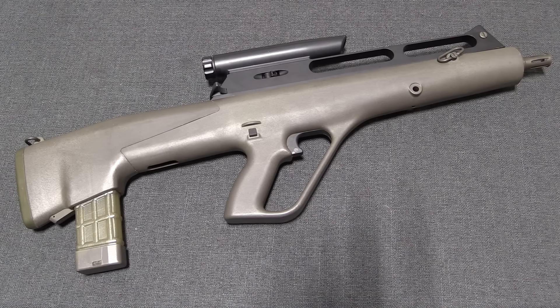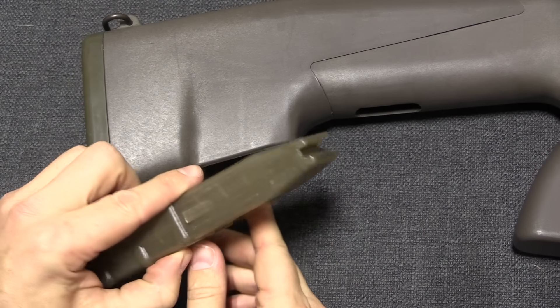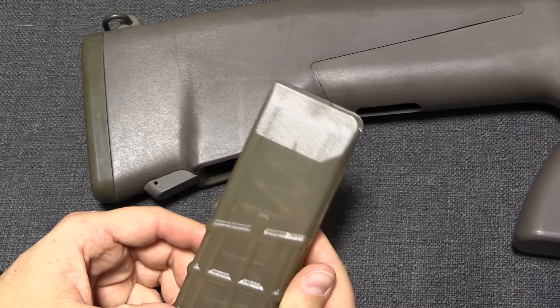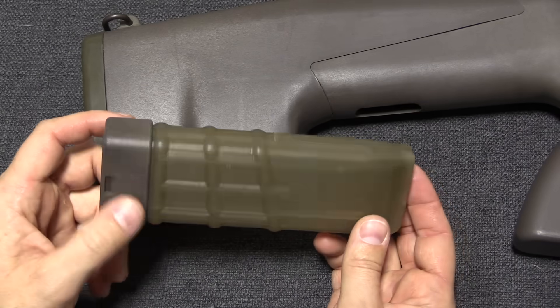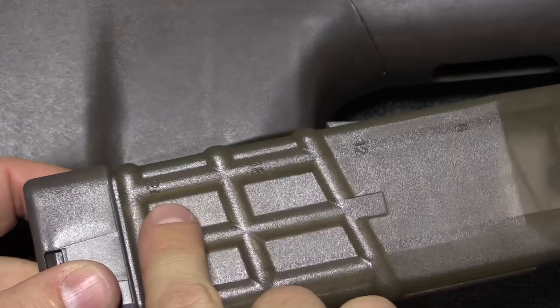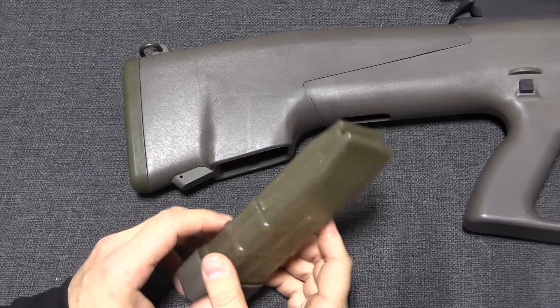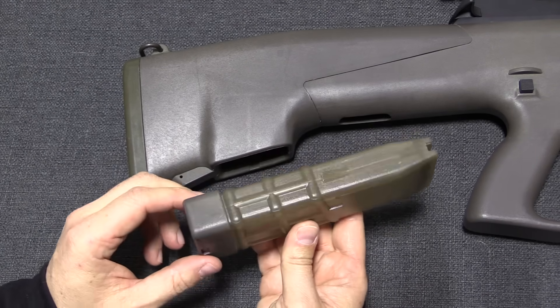As you've probably already noticed, the Steyr ACR is a bullpup-style rifle with the magazine at the very back. Controls are really quite simple. The magazine release is back here — push that in and the magazine comes out. Interestingly, this is a double-stack, single-feed magazine, and when you see inside the rifle you'll see why it has to be single-feed. The magazine has a quasi-transparent design very similar to the Steyr AUG, with numbers moulded on the outside so you can see how many rounds are loaded. This is only a 24-round magazine, which seems a little odd given that its purpose was firing three-round bursts, but that's what they had.